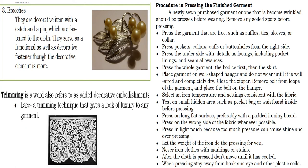Now let's proceed to the procedure in pressing a finished garment. First, press the garment parts that are free, such as ruffles, ties, sleeves, or collar. Press the underside with details such as spacing, including pocket linings and seam allowances. Press the whole garment — the bodice first and then the skirt. Select an iron temperature and settings consistent with the type of fabric, and test on small hidden areas such as the pocket bag or waistband.